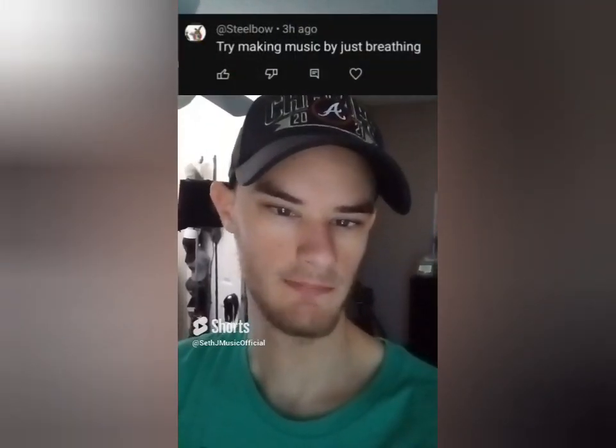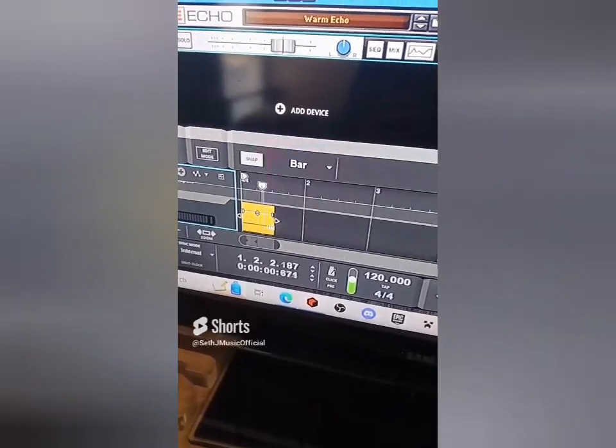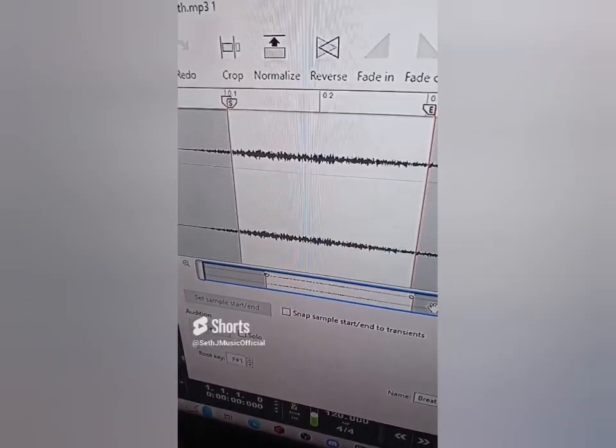Let's see what type of music we can make by breathing. Let's import the breathing and turn up the clip volume. I feel like I'm in a yoga studio with all this breathing. I actually got asked to go to a yoga studio and my exact response was 'Namaste at home.' Let's crop the file and export it.